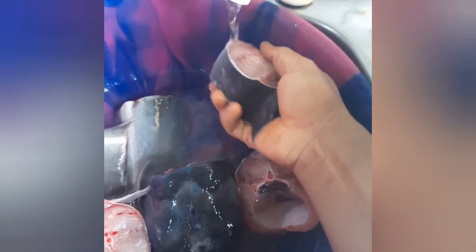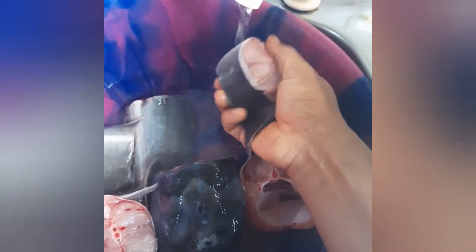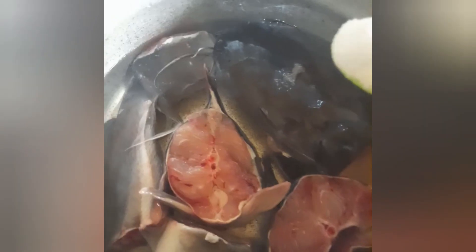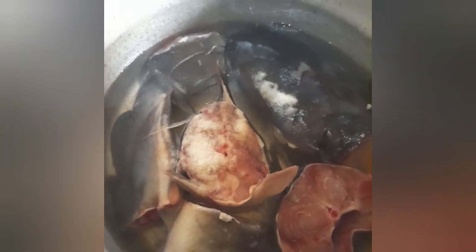First, we have to wash our catfish and put it in the pot. Here's our catfish in the pot. We add water and then put it on the heat. We'll be adding salt — choose your quantity — and salt has been added.